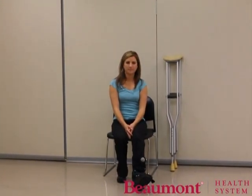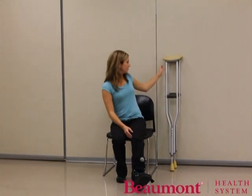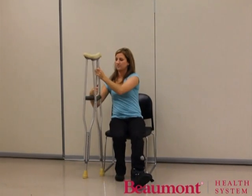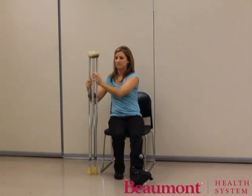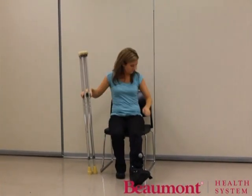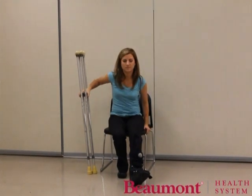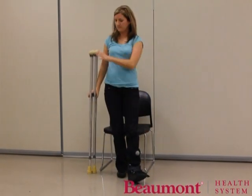In order to move safely into standing from a chair, bed, or other surface, you will first want to put your affected extremity in front of the other. The crutches should then be placed onto the unaffected side. While moving to standing, put weight through your unaffected leg and through the hand grips of the crutches and the surface of your seat. Once standing, bring one crutch to the other side of your body so you can begin walking.